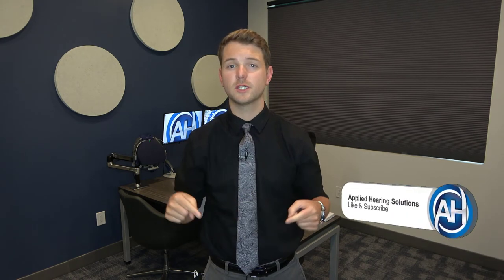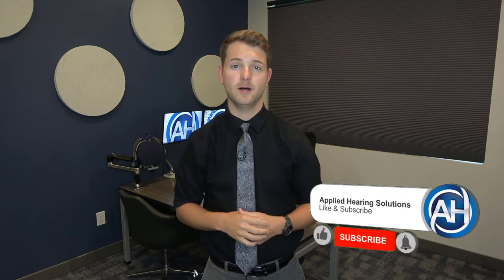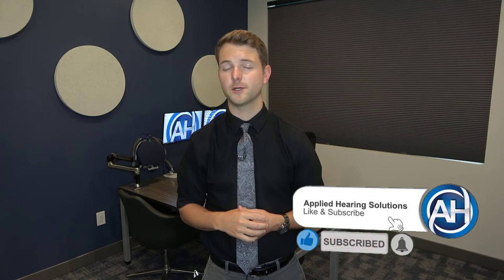That's about it. Thanks for watching this video. If you liked it, go ahead and give us a thumbs up. If you want to see more videos just like this, go ahead and hit that subscribe button. If you have any ideas for future content you want me to cover, leave a comment in the comment section below. Thanks.